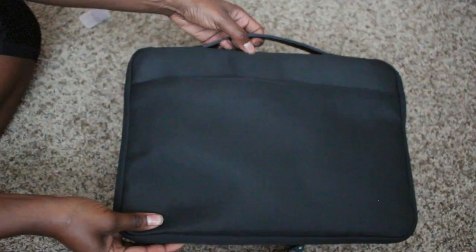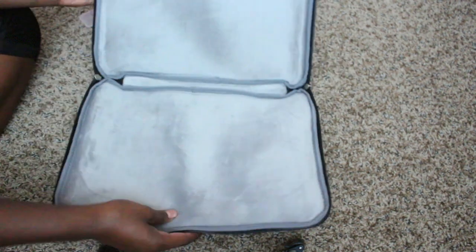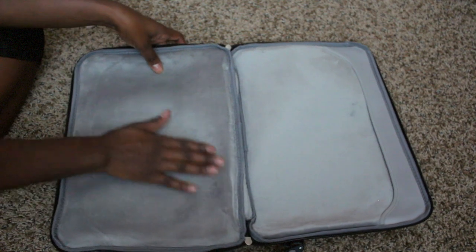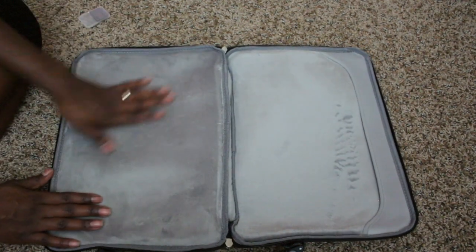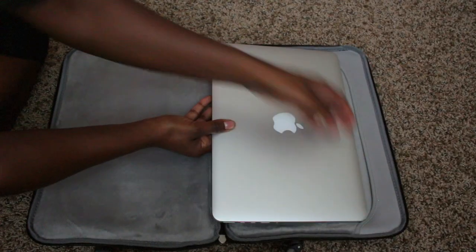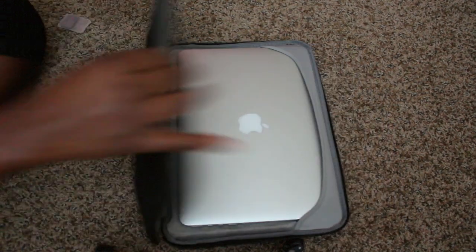I'm going to open up the main compartment of the laptop cover. As you can see, it has this really nice soft fabric that protects your laptop, which I really love, so it does not get scratched. It also has this little lip — I'm putting my book underneath it — and I love that because it holds everything in place.